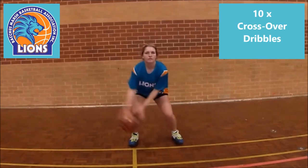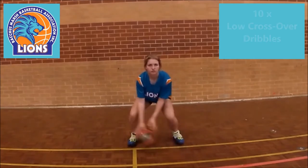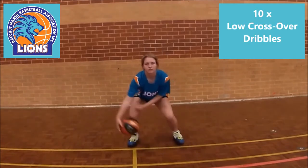Then in normal stance, commence a front crossover dribble with 10 repeats. Now lower the stance and continue with 10 crossover repeats.